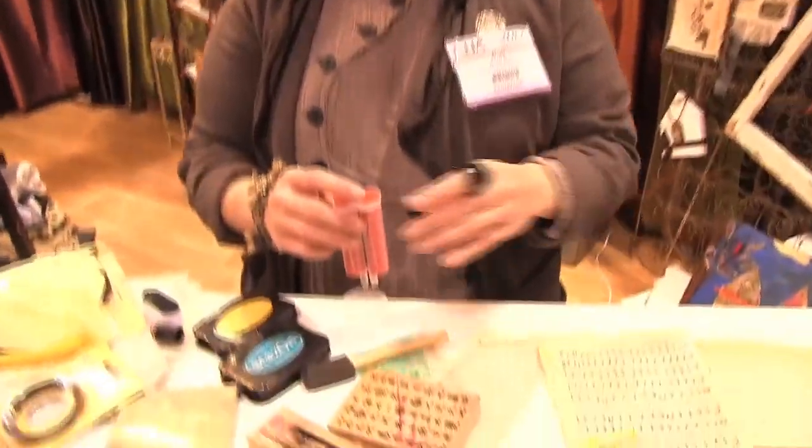Hi, I'm Ruth Rae, and I'm going to show how to make resin paper and how to make wire forms.